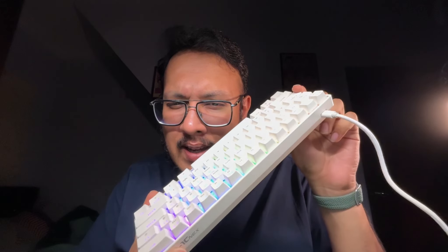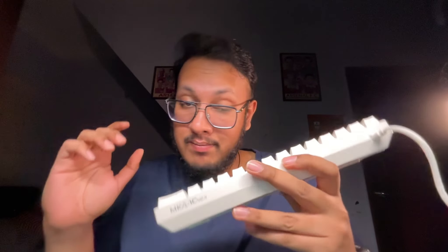One thing I noticed is there's no caps lock indicator. I activated caps lock and there's no visual cue — the RGB doesn't seem to reflect it either. That's a downside worth noting. I'll contact Armageddon about it and leave any update in the description.